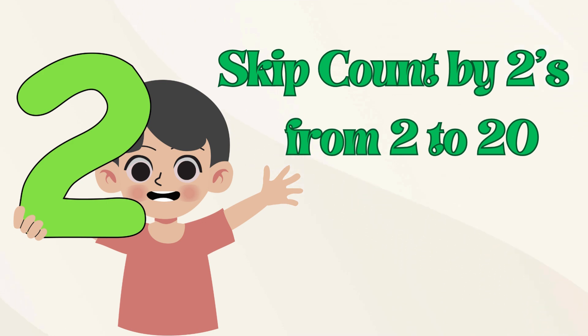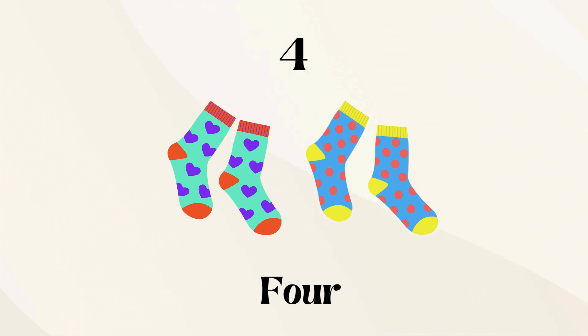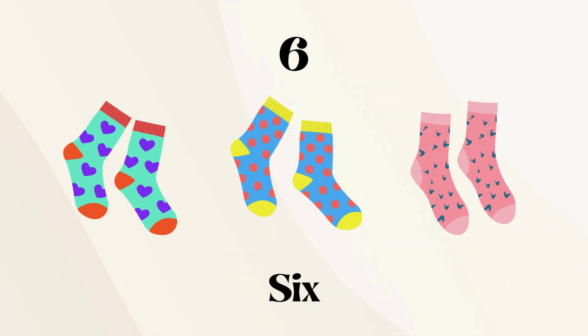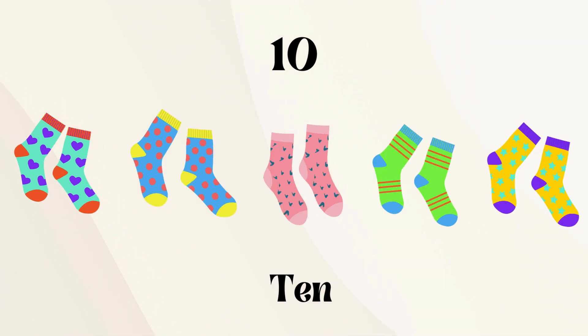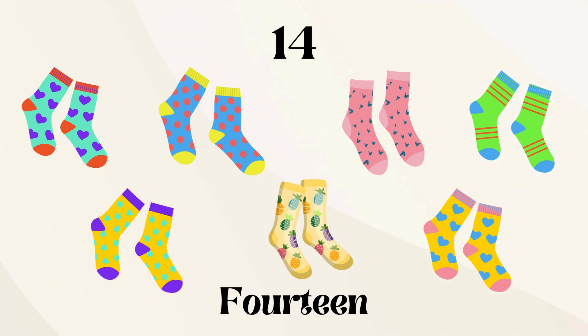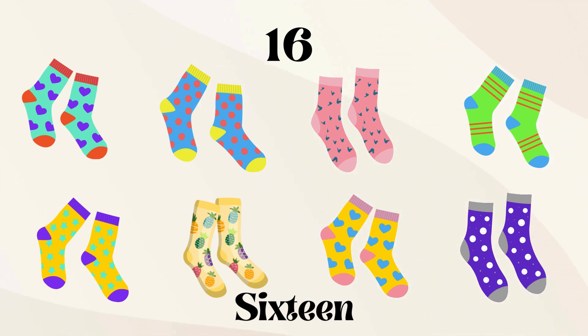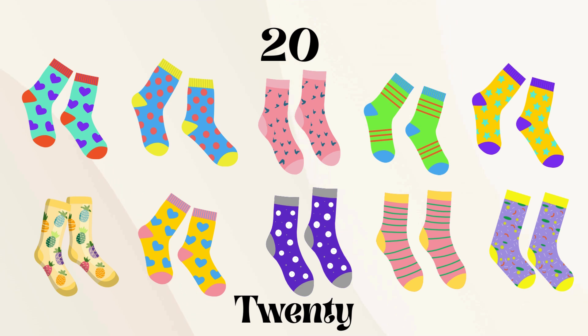Let's skip count by twos from 2 to 20. 2, 4, 6, 8, 10, 12, 14, 16, 18, 20.